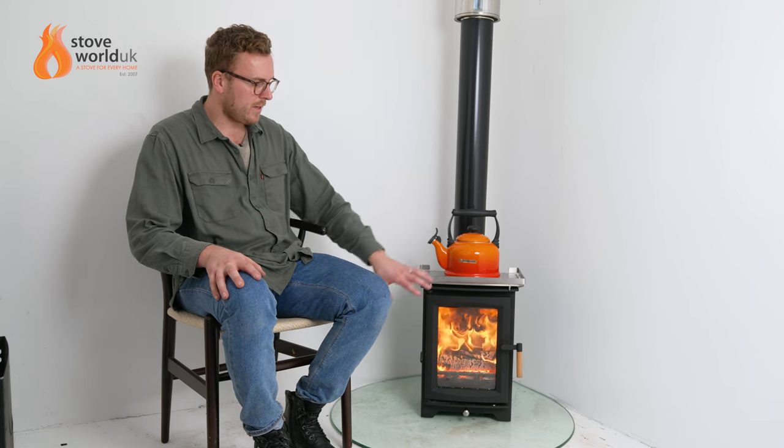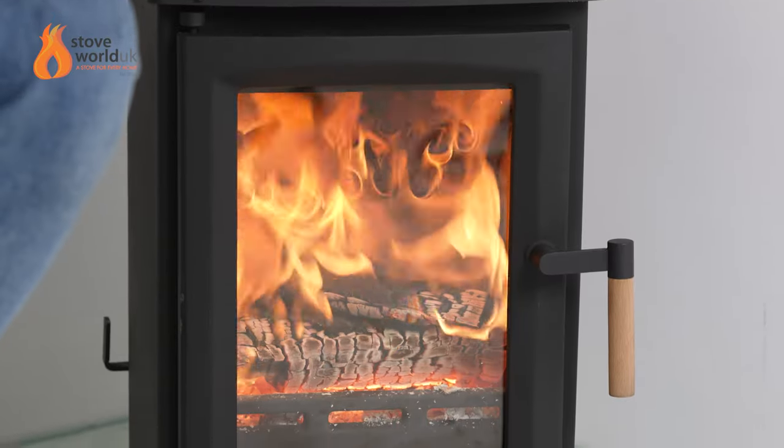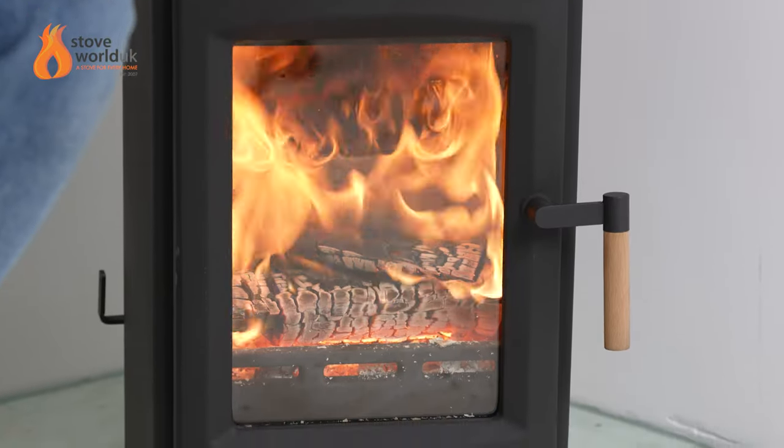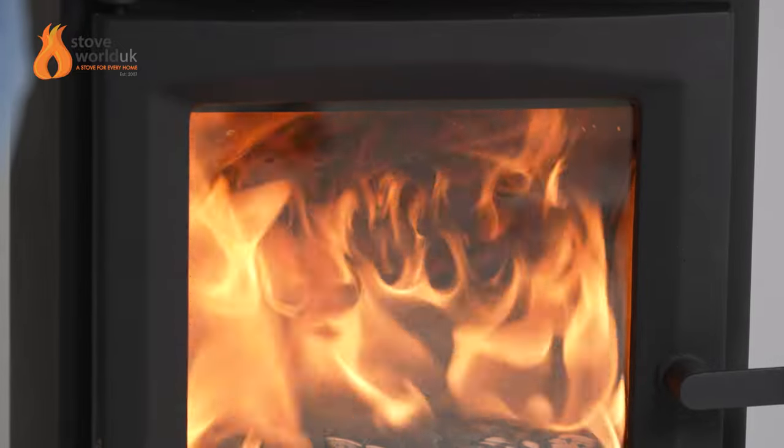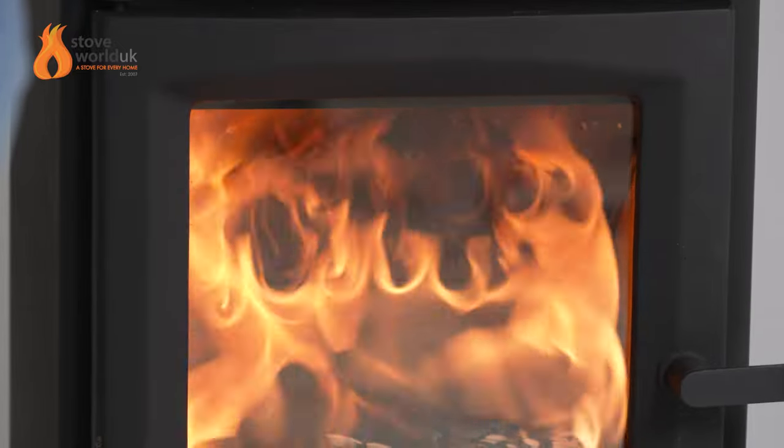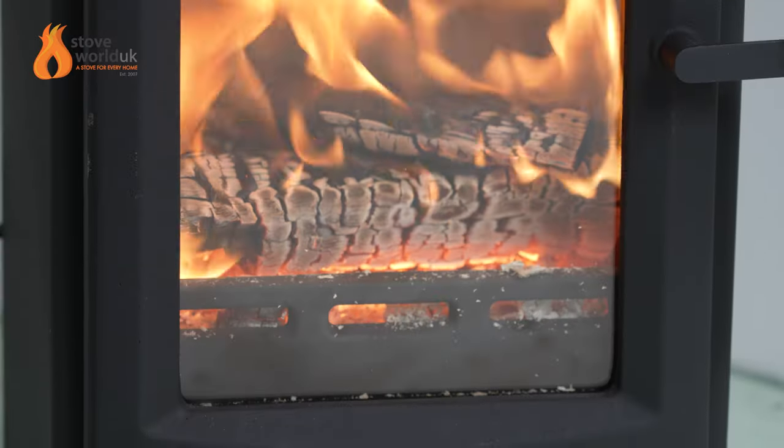Inside the stove is a full vermiculite fiber lining with a baffle plate that has holes at the back. Air comes in through the rear direct air feed, rushes up through the holes in the baffle plate, and also comes down on the glass. This creates a tumbling effect that helps keep the glass clean and retains heat inside the stove.